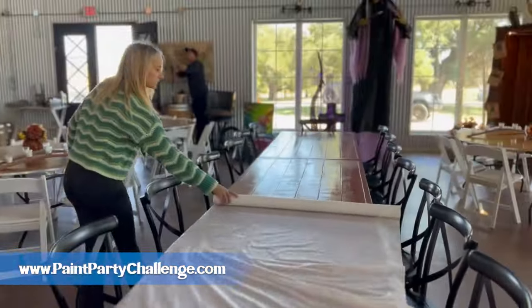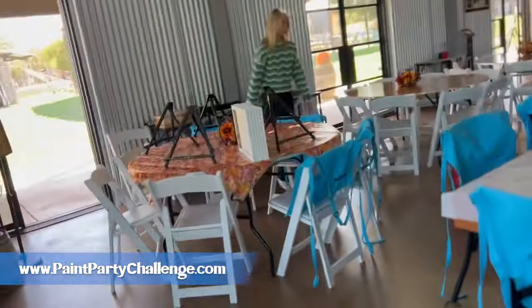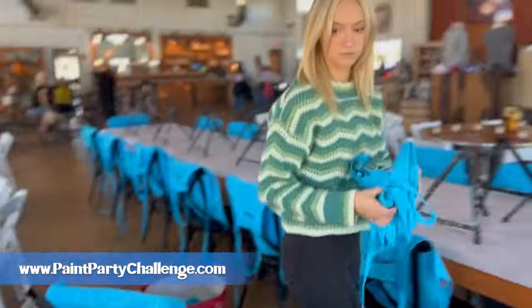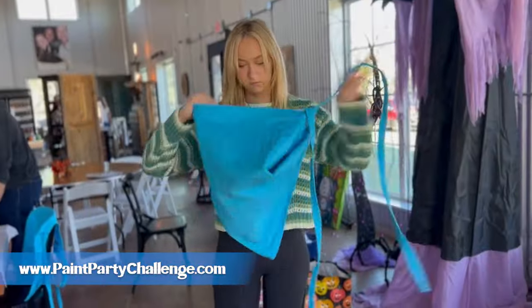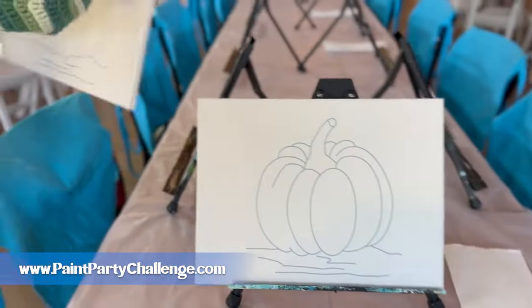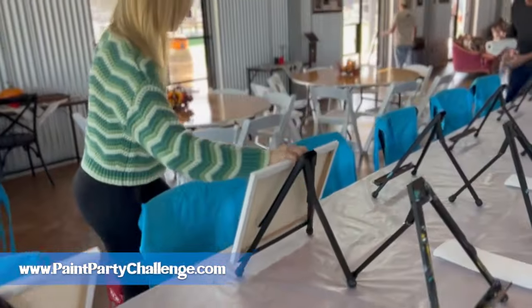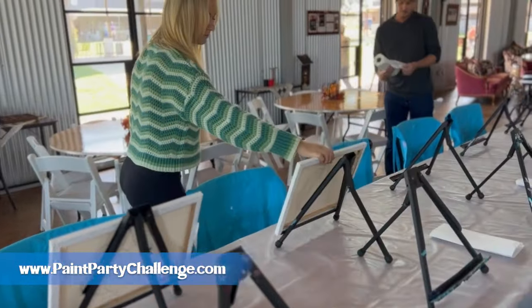Getting some coffee and heading that way. First, you want to put tablecloths down wherever you're going to be teaching, and then start setting up easels, aprons, paper towels, anything else you need for your paint party. As you can see here, we have the canvases already traced — we get them sublimated — and those are being put out.